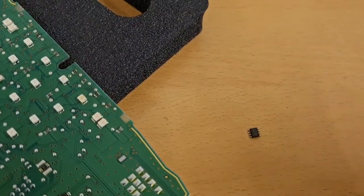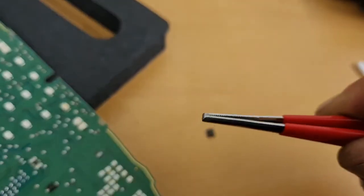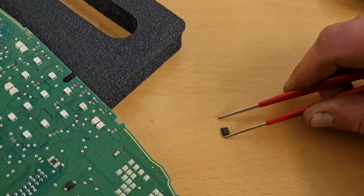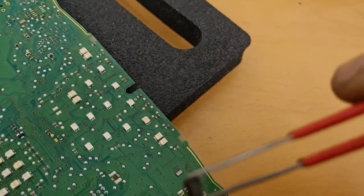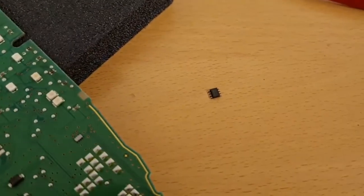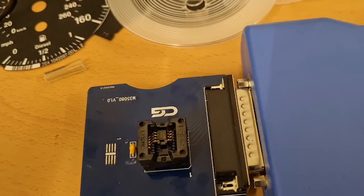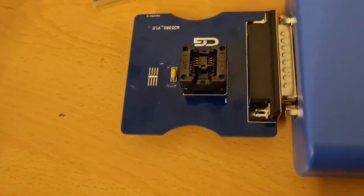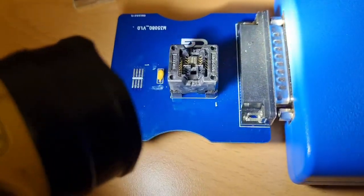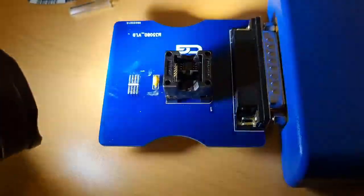I can't find my flux or my favourite tweezers — they've clearly eloped with each other. Let's get the chip in a programmer. We're in the CG Pro, on the M35-08L adapter because the 08L DQ is part of that family. I normally like to solder them on, but I dropped it in the socket. It went in straight — let's give it a read.